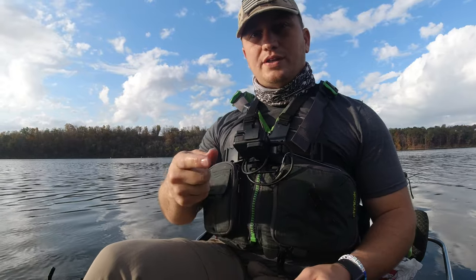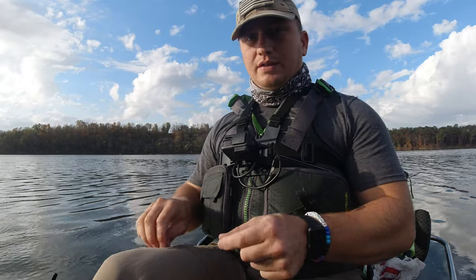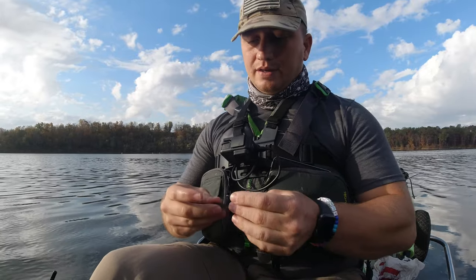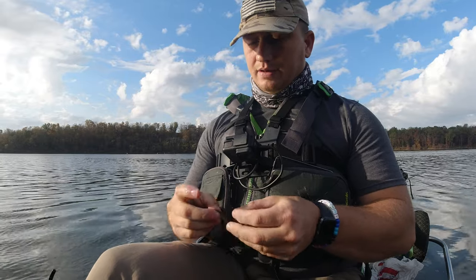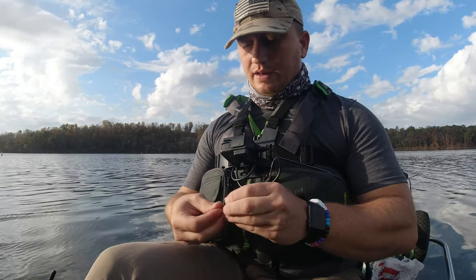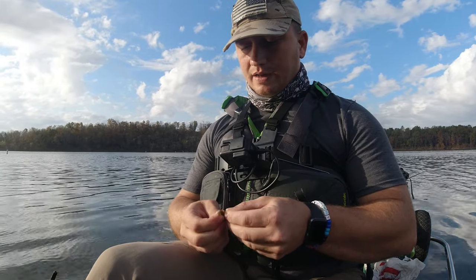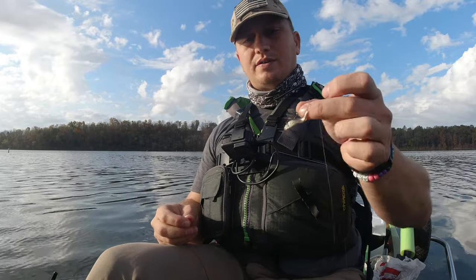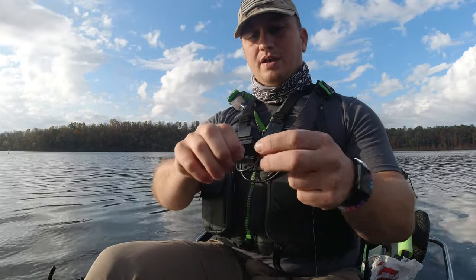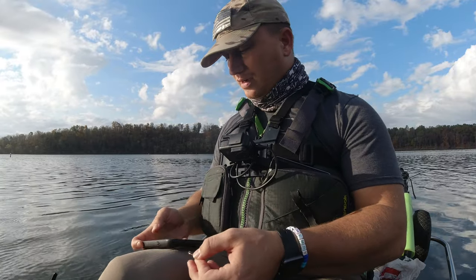The third and final way I'm going to show you how to rig a minnow is you can take the top of the hook and skin it across the back of the minnow. I like to go from the back to the front. That makes it really hard for those fish to get it off there. I want to take a picture again to show you guys exactly what I'm talking about.